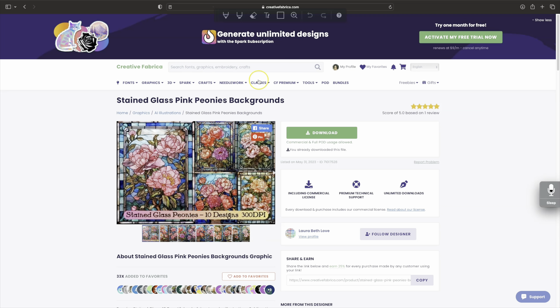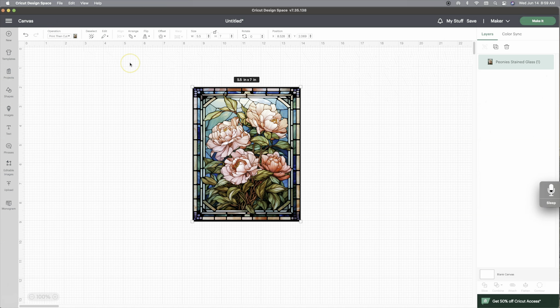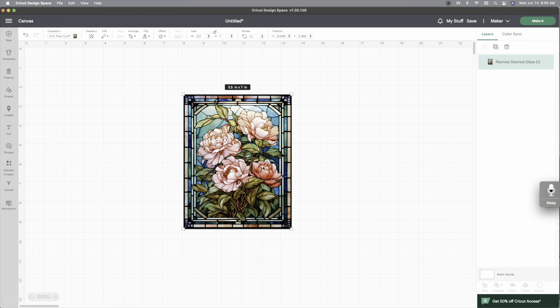I already downloaded my file and I already got it in Cricut Design Space. In Cricut Design Space it comes in super big — it comes in 25 inches by 30-something — but you knock it down to a 5 by 7. Now I need a shape so I can design this card.